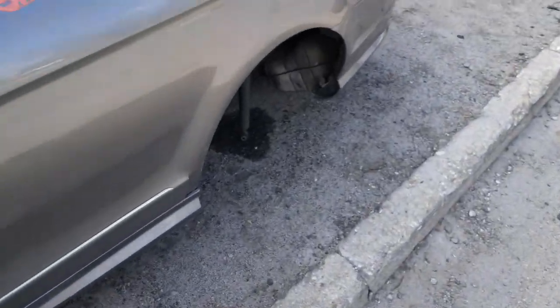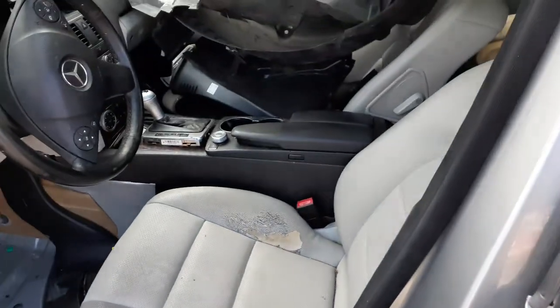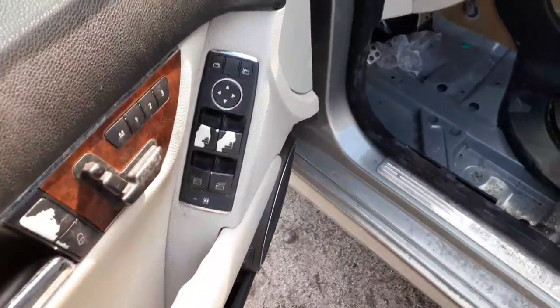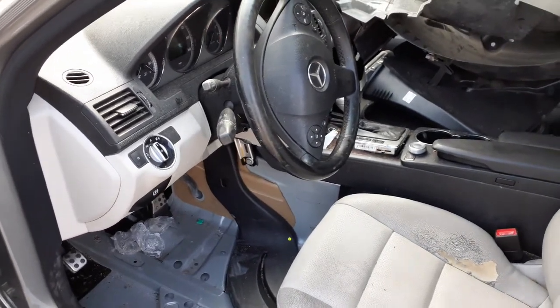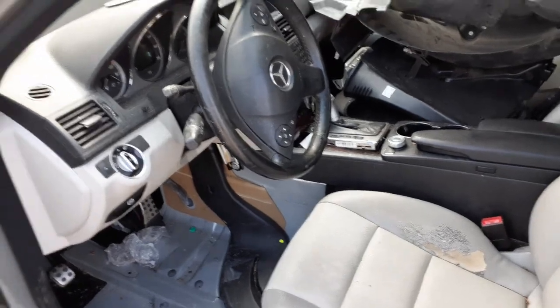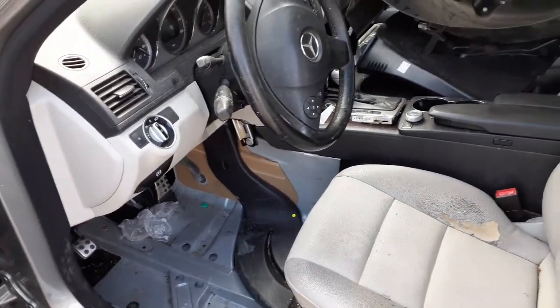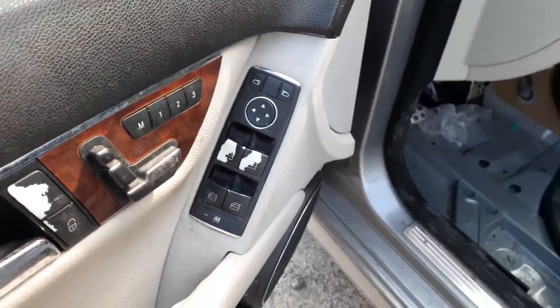I'll show you the interior, but there's really not much to it — it's all waterlogged. Seats are no good. Console is no good. The shifter's all there but it's bad. Steering column — got the power tilt, telescopic radio controls. Volume. There's your seats — memory. Power windows, power mirrors.